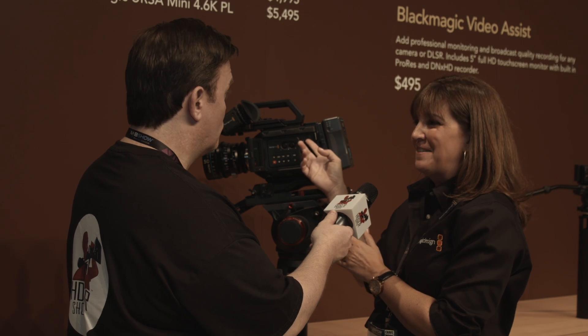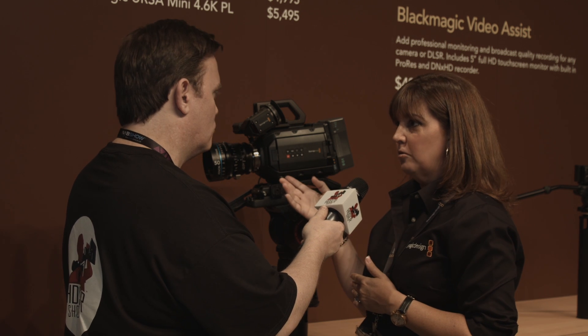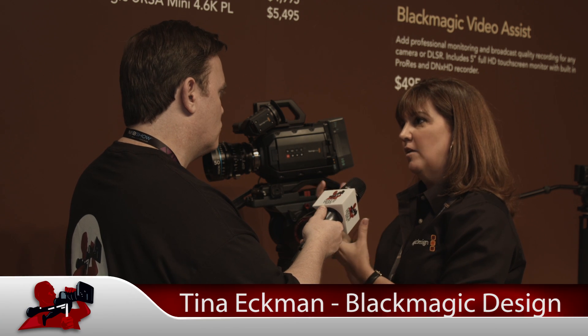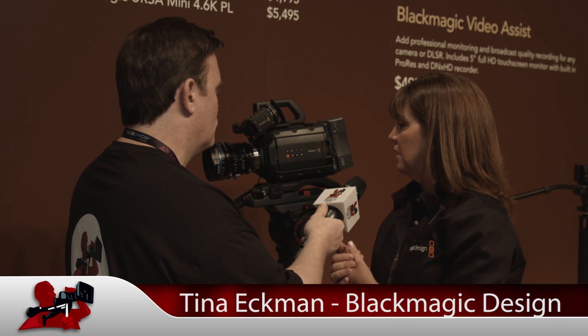USB is moved up top, which is great so you can update firmware super easy. We've also added a really powerful microphone on this camera, because it's not going to necessarily have as many accessories — we wanted to make sure that audio was being captured from the on-board microphone very cleanly.